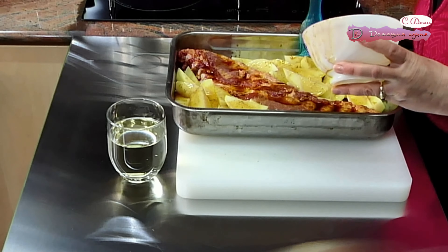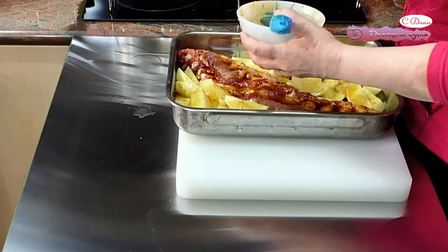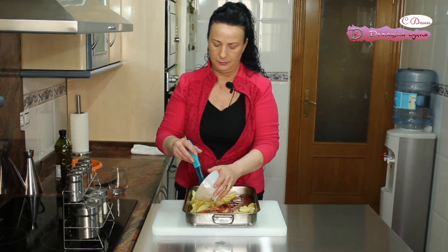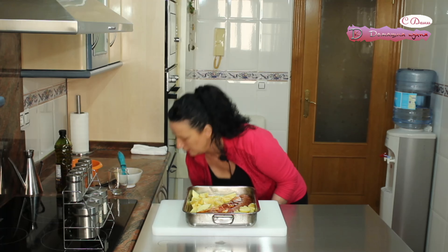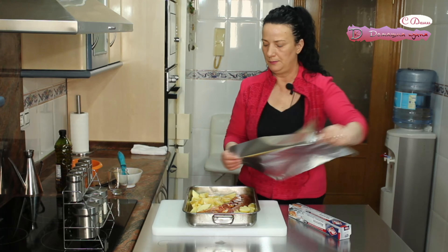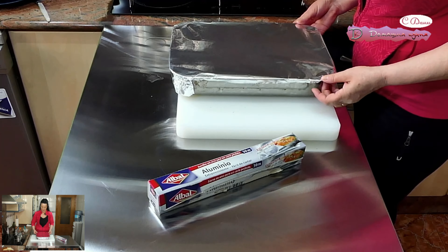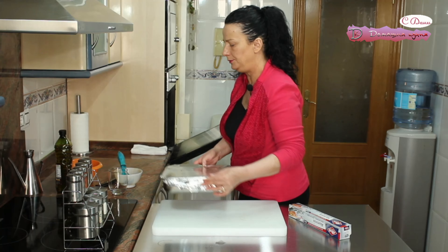Фурната вече се е включила да загрява. И ще печем на 220 градуса, като покрием тавичката с фолио. И така един час. След което ще отстраня фолиото. Поставяме ребрата върху картофите в тавичката. Покриваме с фолио и печем, както вече казах, 1 час.